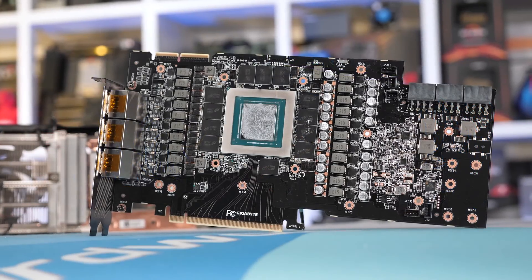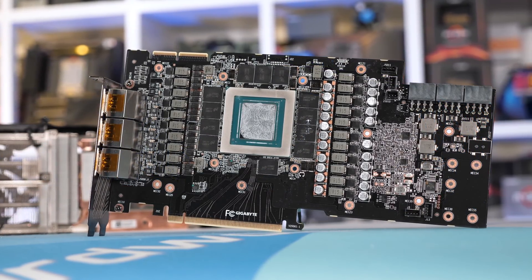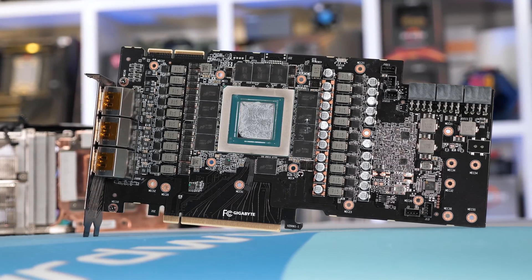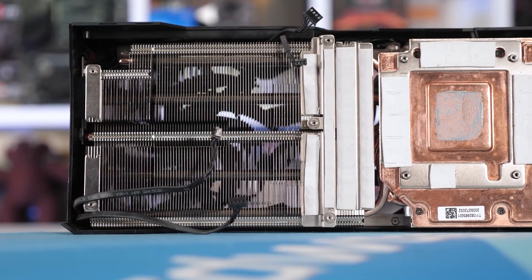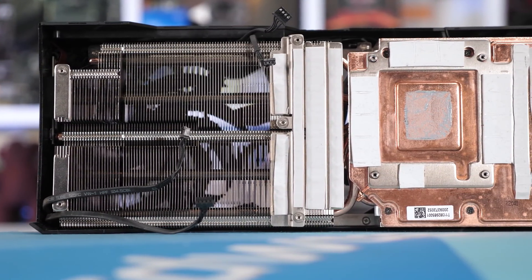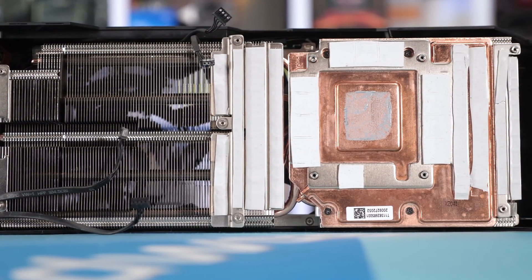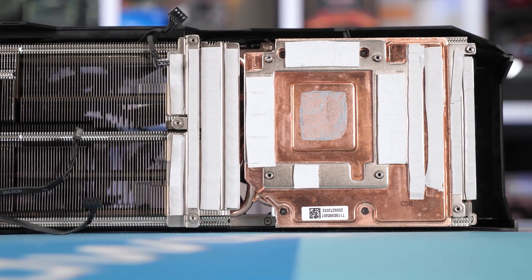Even with current cards, the RTX 3090 Founders Edition has a pretty good cooler and it's only a triple slot. So in this question we're talking about adding one or two slots on top of that - how much would that actually benefit a 3090? 3090s already run pretty quiet.